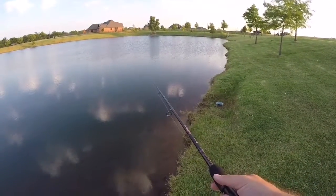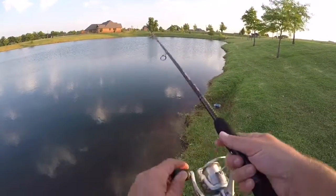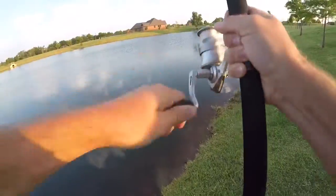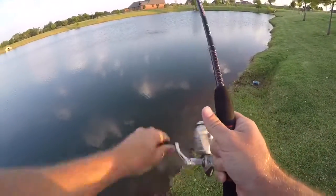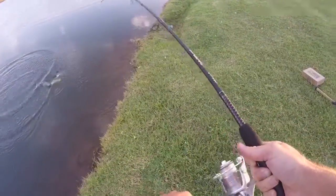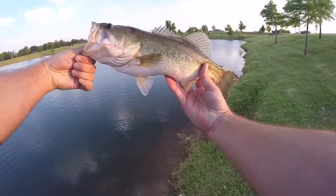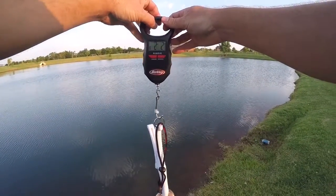Looky there! That's a good fish. Stay down. That's a good fish. Not bad. I bet you it goes almost two pounds. Two pounds, two ounces.